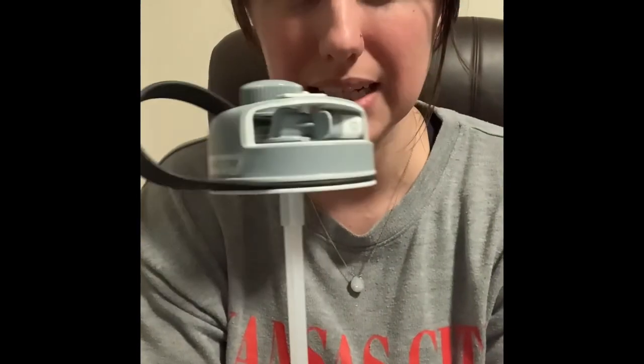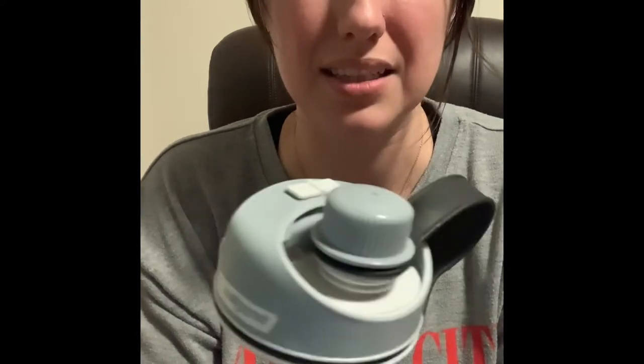Do I like the straw lid? Yes, I think it was a great idea. I've used it a few times — literally just a few times in the six months maybe since I've owned it. And so that to me is not worth $6.60.